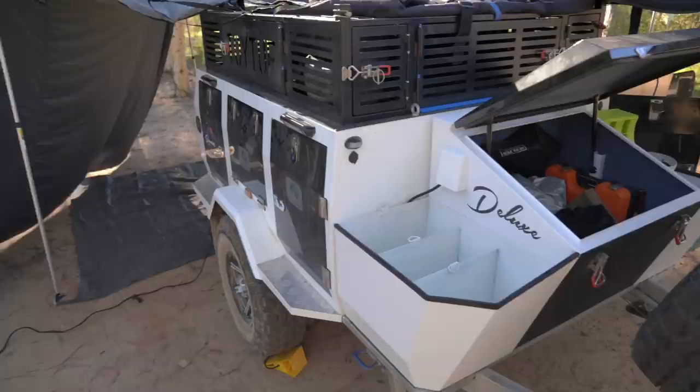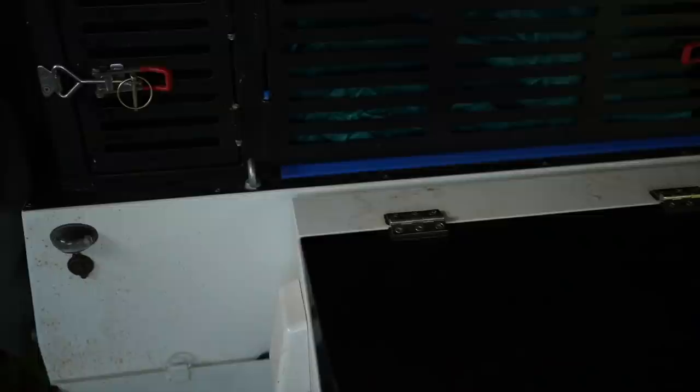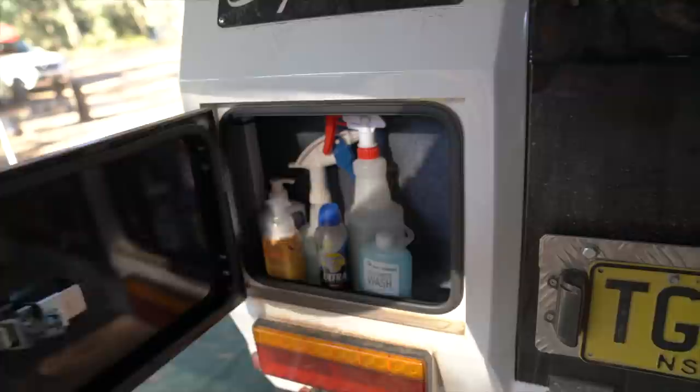The trailer also has a generously sized lockable toolbox on the drawbar, though unfortunately it came without a light or any shelving. The toolbox lid is the best way to get on top of the cage, so it would have been great to have a step and some checker plate aluminium on top to make access easier. You have provisions for three 20-litre jerry cans on the left of the toolbox, and on the right is the gas bottle. Overall I'm super happy with the storage capacity — I still have space to spare, which I really love.